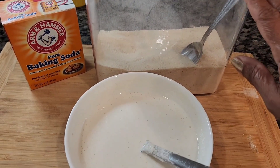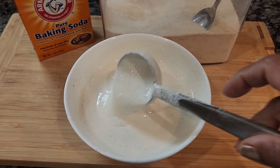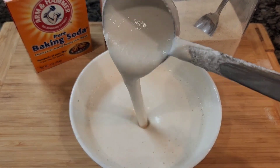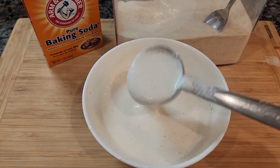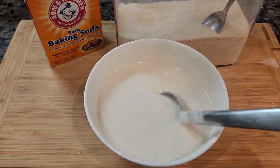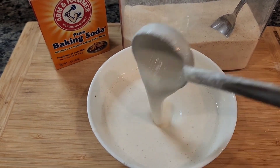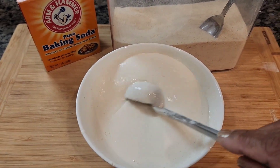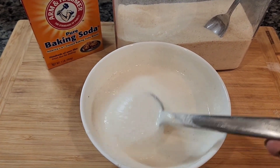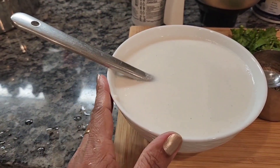This will give you a nice crisped-up uttapam on both sides. Also add a teaspoon of sugar just to sweeten it a bit. The consistency has to be slightly thicker than dosa batter but fluffier. Uttapam is usually the last thing I make when the batter is almost done — by then it's sour and well-fermented, so sometimes you don't really need baking soda. Once the batter is set with sugar, baking soda, and rava, let it sit for 5 minutes before cooking.